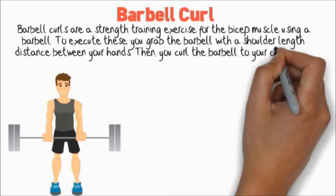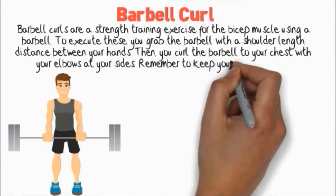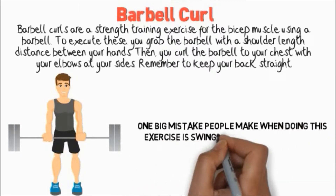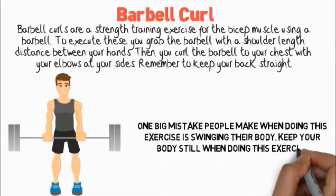Then you curl the barbell to your chest with your elbows at your sides. Remember to keep your back straight. One big mistake people make when doing this exercise is swinging their body — keep your body still when doing this exercise.